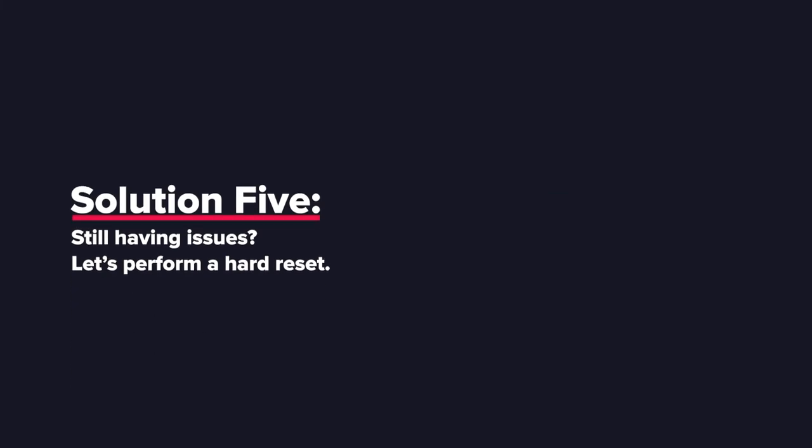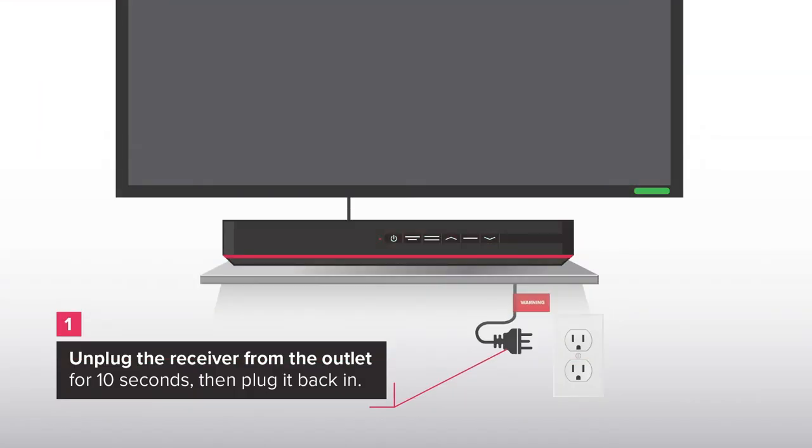Solution 5: Still having issues? Let's perform a hard reset. Unplug the receiver from the outlet for 10 seconds, then plug it back in.